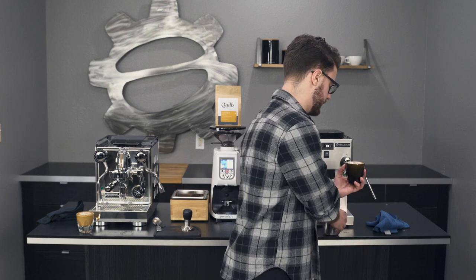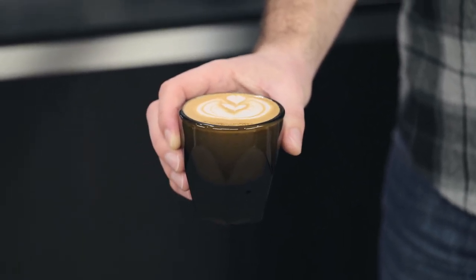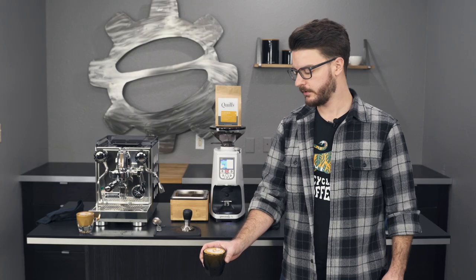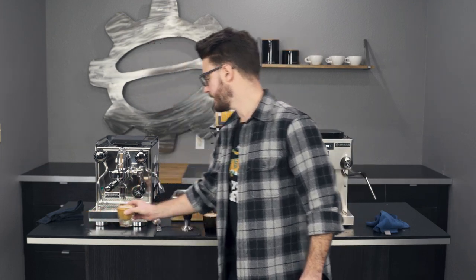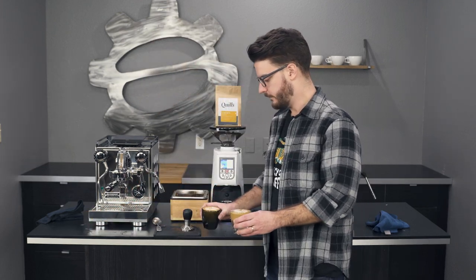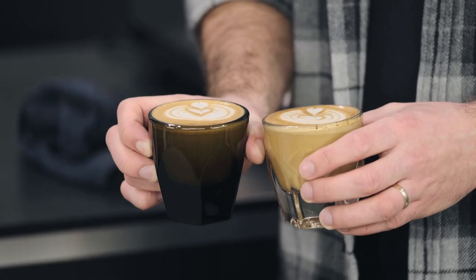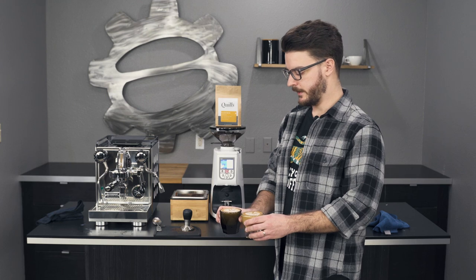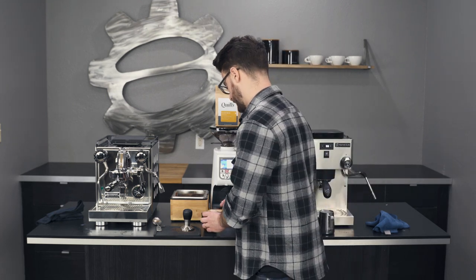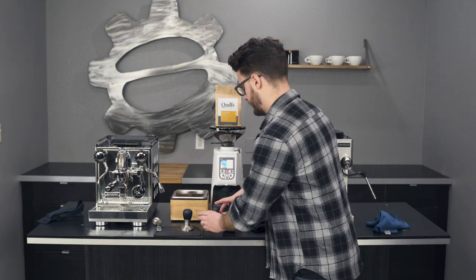Kind of a similar design here — we got a frame, wing, tulip. Equally good milk on both of these machines. I probably prefer the Silvia Pro a little bit just because I'm used to the style of steam tip it has. These have both been sitting for a minute but you can see them side by side. The milk quality on the Apartamento has held up pretty well after about five minutes.